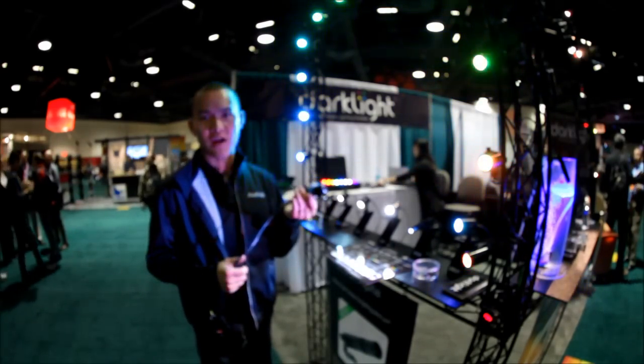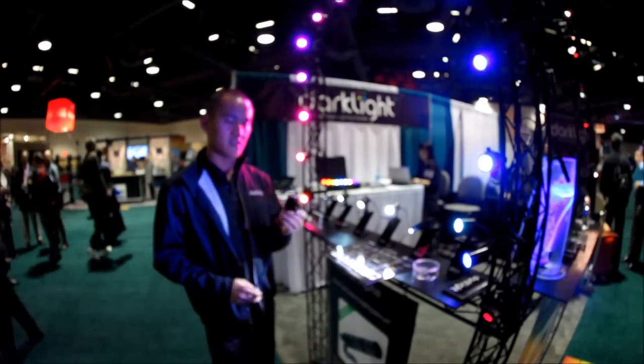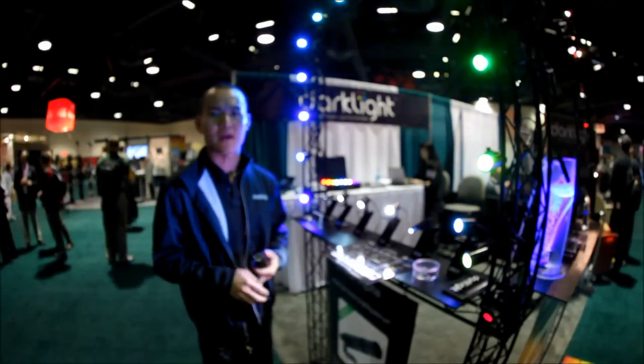You can treat this as a miniaturized version of any standard DJ light that you're already using. The only difference is we use 12 volts instead of 120, which means you can actually operate this off of a battery — a car battery or something — and it makes it very portable.